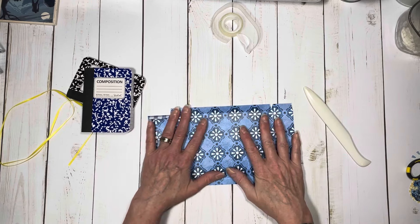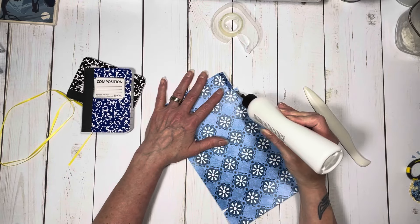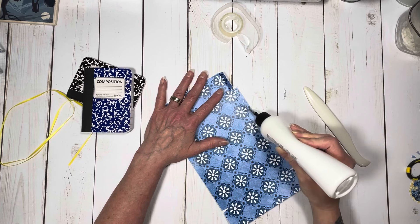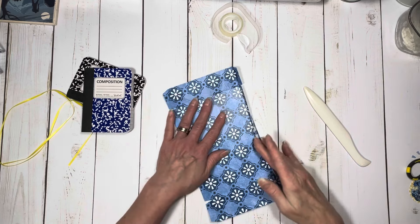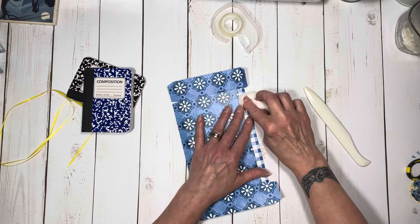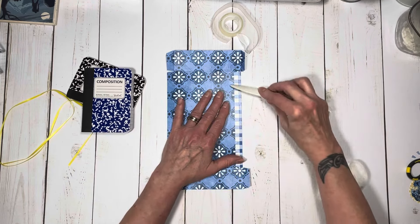This is by Country Craft Creations. This is called Bloom Where You're Planted, and it's an amazing paper collection — it's just gorgeous. I chose it because I had the scrap I wanted for this, but also it's great paper. It's very sturdy and beautiful. It feels good — it has kind of a smooth, almost silky satiny feel to it.